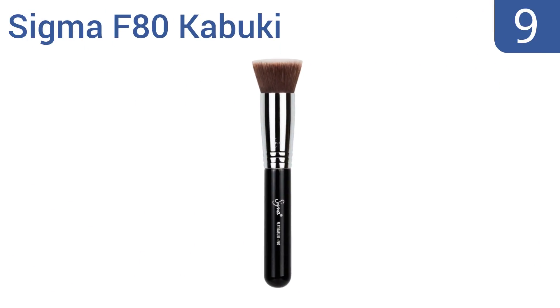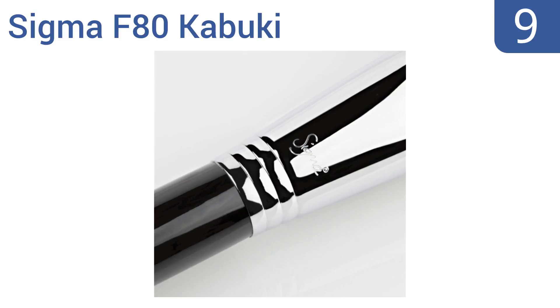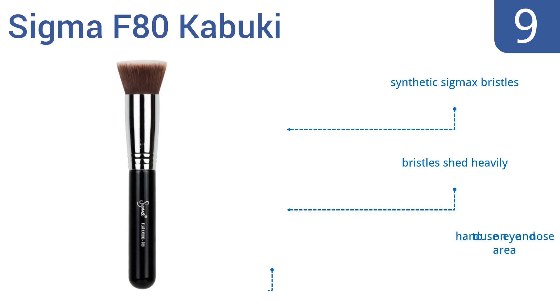Starting off our list at number 9. Save time and minimize your effort with the wide flat brush of the Sigma F80 Kabuki. The broad head is perfect for applying foundation to your face and it's a great choice for use in the theater, or for film or TV makeup. It's made with synthetic Sig Max bristles. However, those bristles shed heavily and it's hard to use on the eye and nose area.